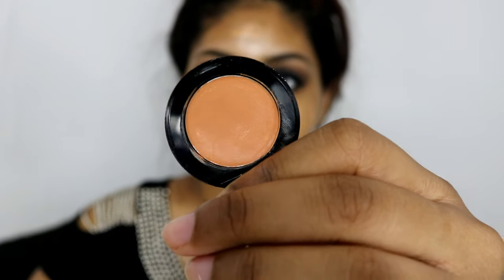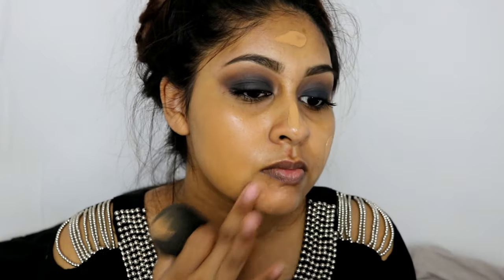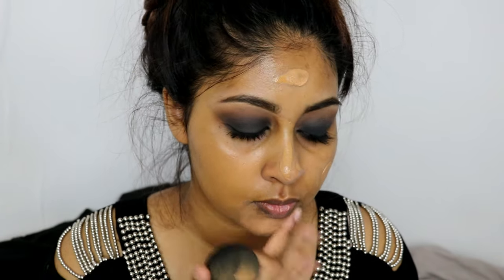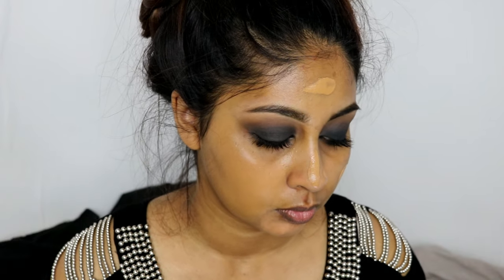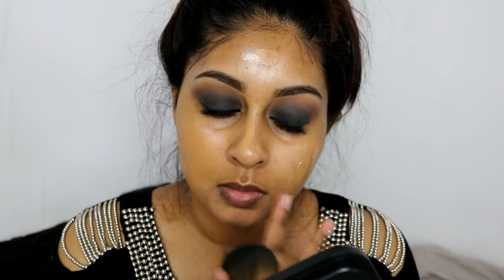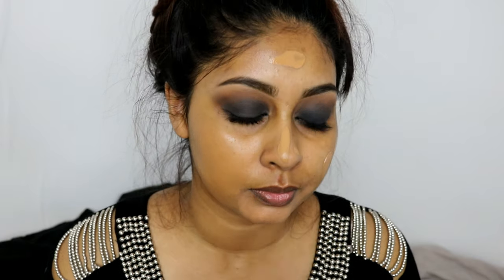Before I blend everything out, I'm going to grab my Bobbi Brown Dark Peach corrector. I really like this to correct the darkness around my mouth — it doesn't make it look ashy, which is nice. I don't really like it under the eyes but around my mouth it works really well. Then I dab this on quickly and blend all my foundation with my Beauty Blender.